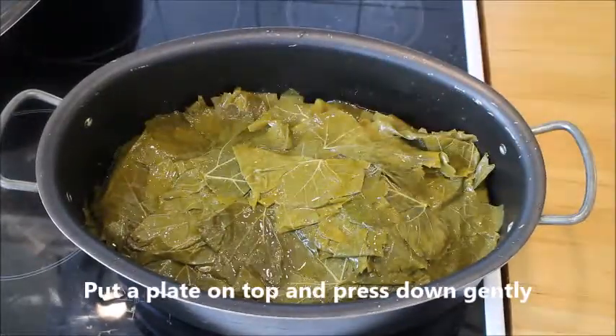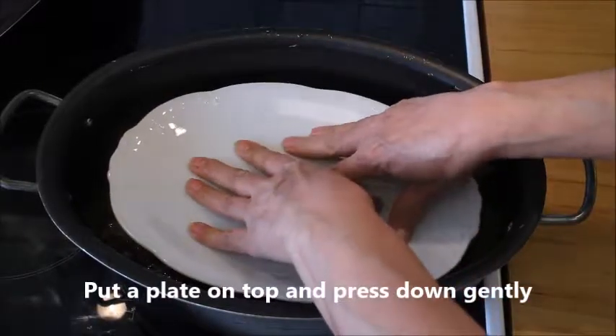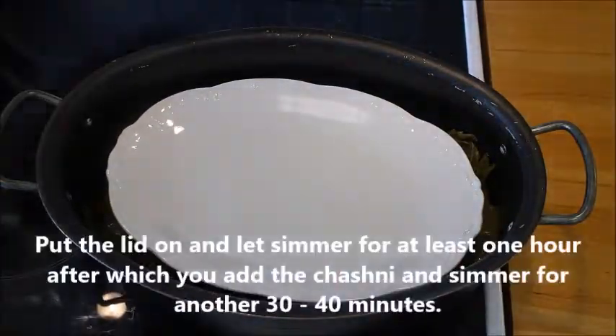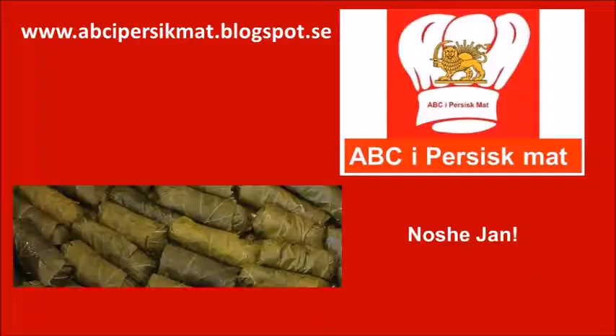Here's the tricky part: put a plate that's as large as the pan and press it down gently, leaving the plate in there. Then put the lid on and let it simmer for one hour before you add the chashni, and after that let it simmer for another 30 minutes or until the leaves are really very soft. No shi chak.